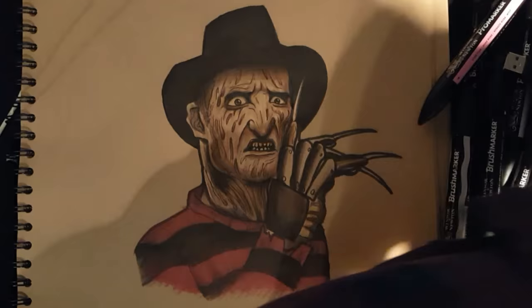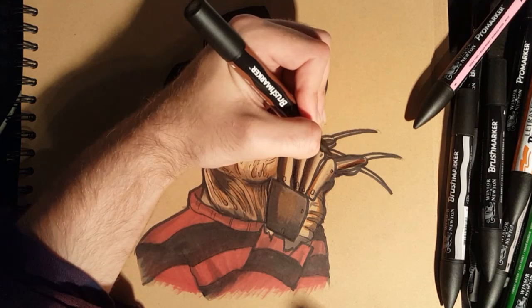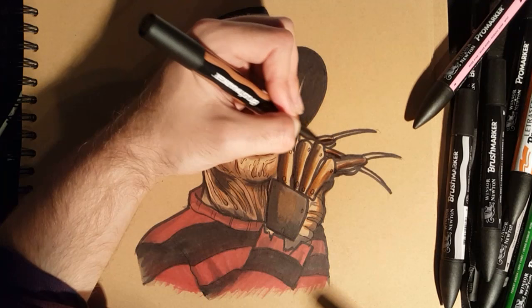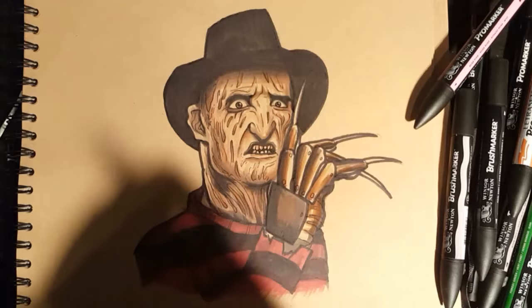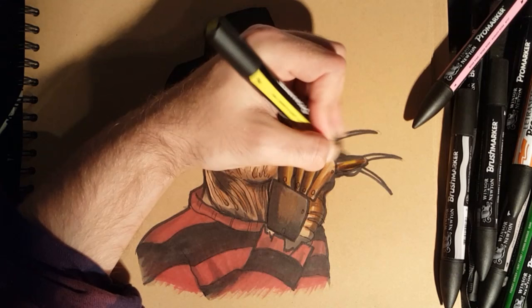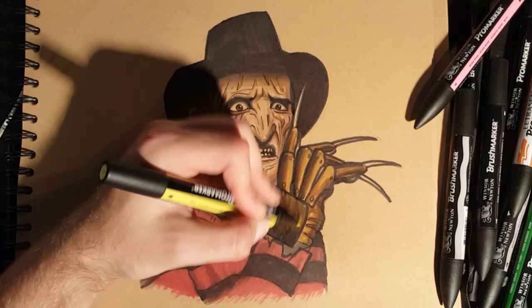Now I'm going to come in with my browns to do the glove — get a nice golden tone. So brown over the black, a nice lighter brown. Then I'm going to come in with my yellow, just give it a golden tone. Just to show you how I handle the glove.